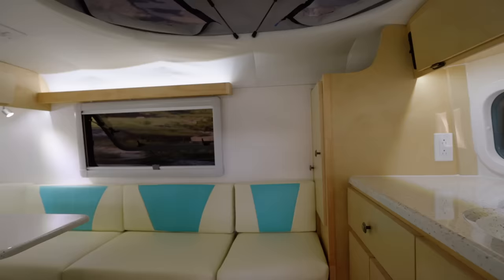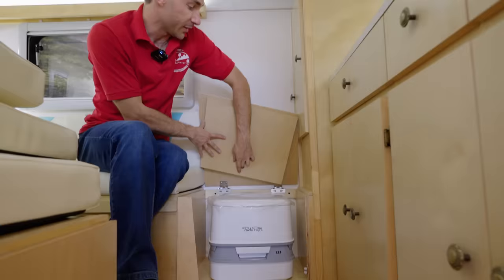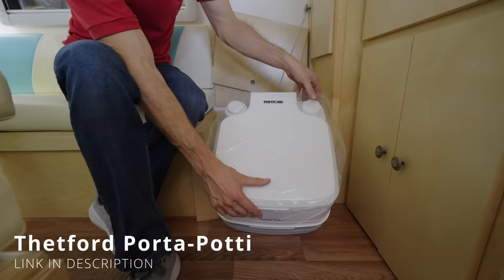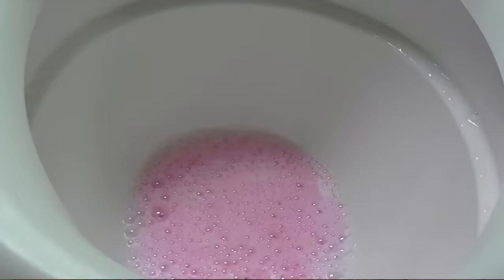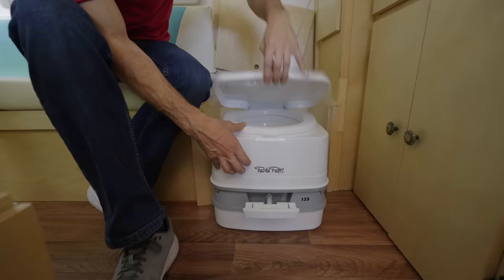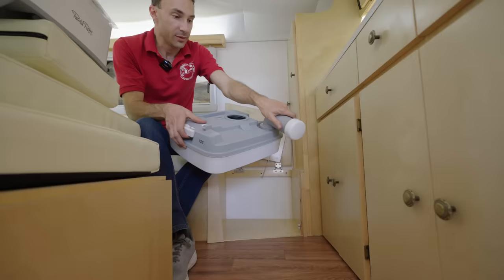Over here you have a wardrobe closet to hang up clothes, with a removable floor that opens up to give you storage all the way to the bottom of the trailer — it's really immense storage. Underneath the bench, we have the cassette toilet. It has a fresh water container up above and a black water container underneath. Before your camping trip, you put in two and a half gallons of fresh water. Press the bellows to draw water down, and pull the valve in the front to separate so water goes into the tank underneath. When you're ready, flip the switch to separate the two tanks, and you can empty it into a toilet.